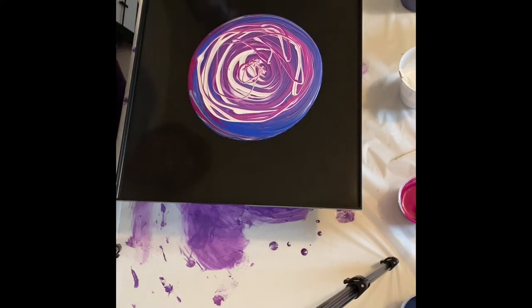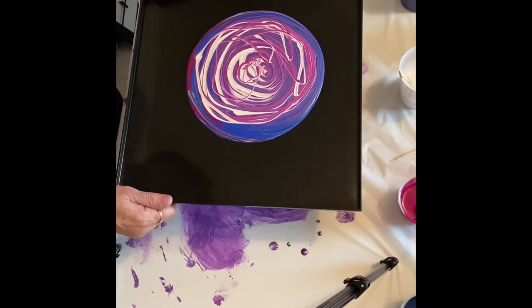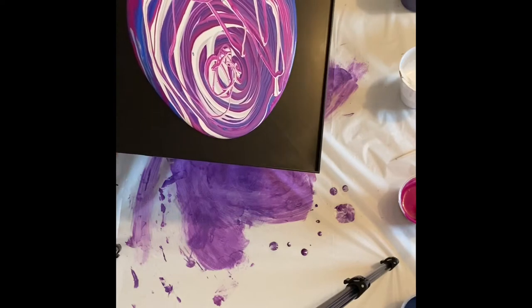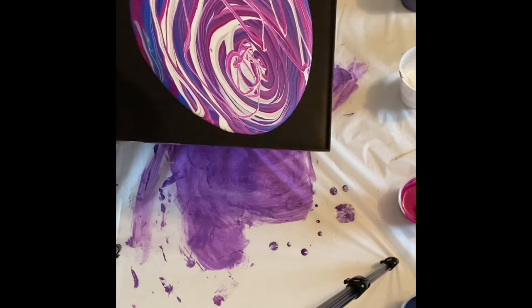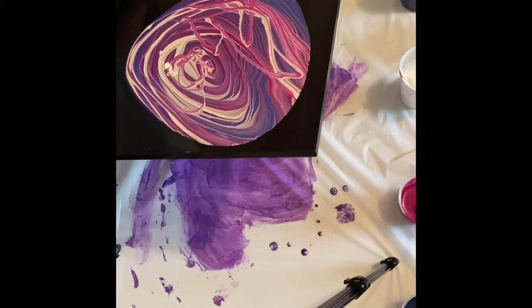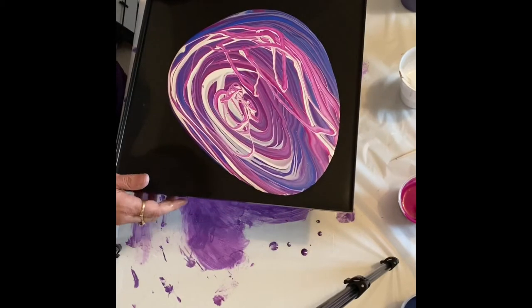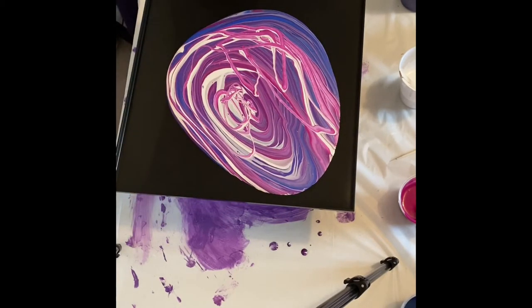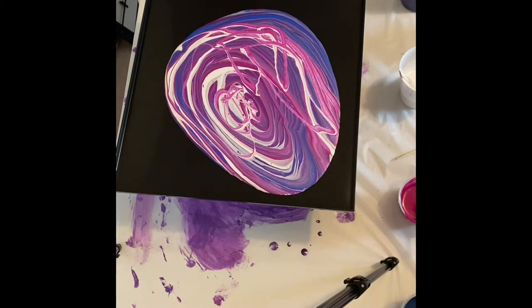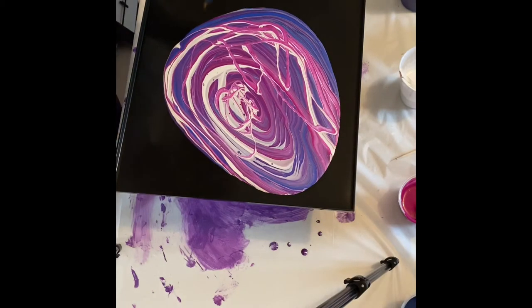I've already done one and you'll see the picture of it at the end of this video. I'm stretching it out to the sides slowly, trying to get it to each side before it goes off the edge. This tray has just a small lip and I want to get the paint up on that lip without it going over. That's sometimes the hardest part — getting the composition that you want.